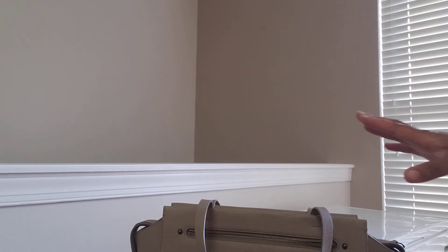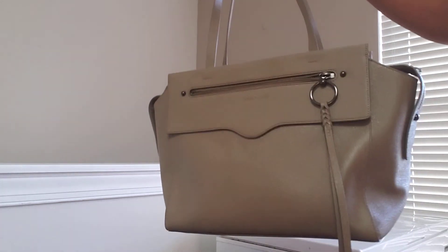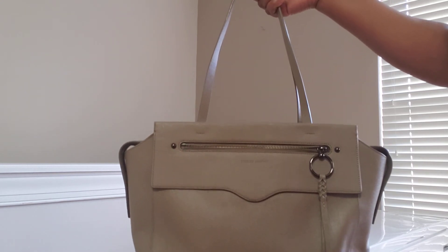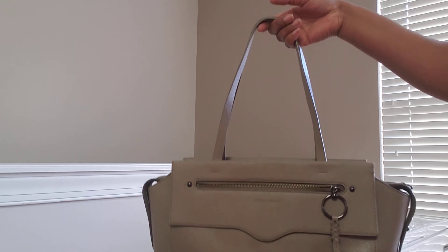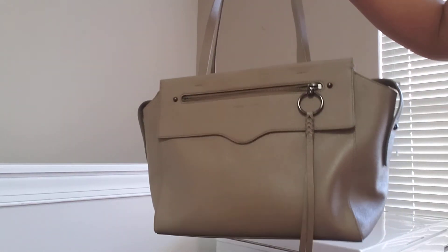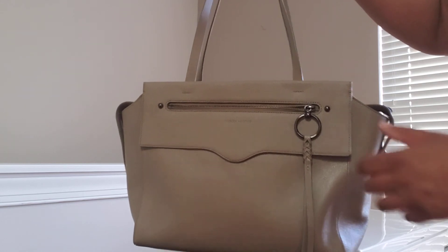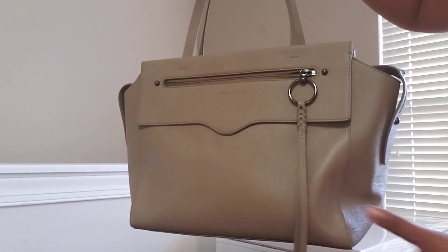I just wanted to do a little accessory coordination video with the next bag I'm moving into. Even if I decide to stay in this bag for two weeks, if I switch out the accessories every day or every week, I have plenty of accessories that will coordinate with this. This is the Rebecca Minkoff Gabby Tote in the color Sand Drift, and I thank you all so much for watching — I'll see you in the next video.